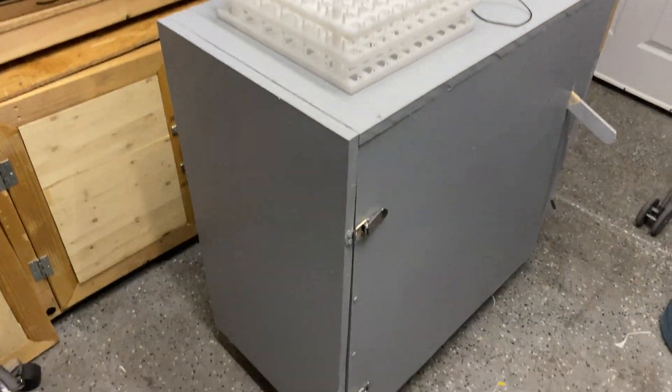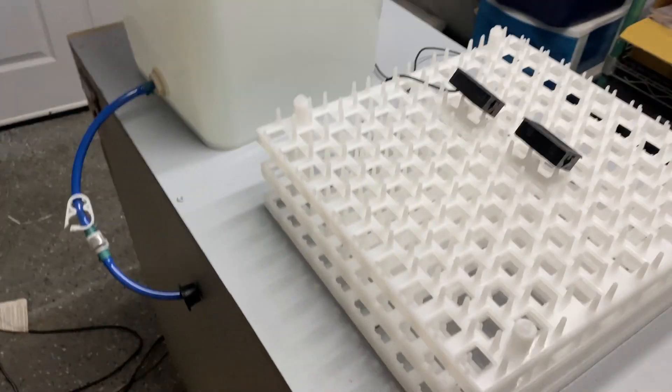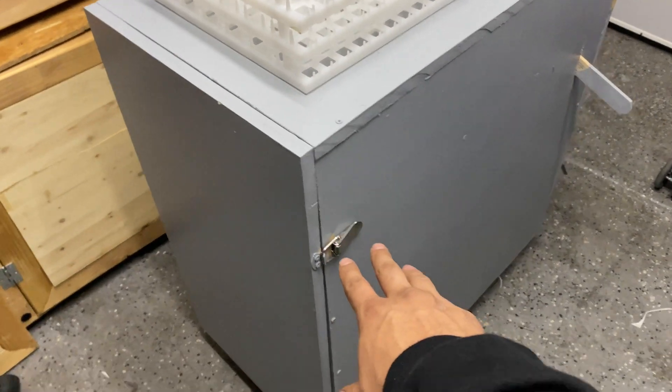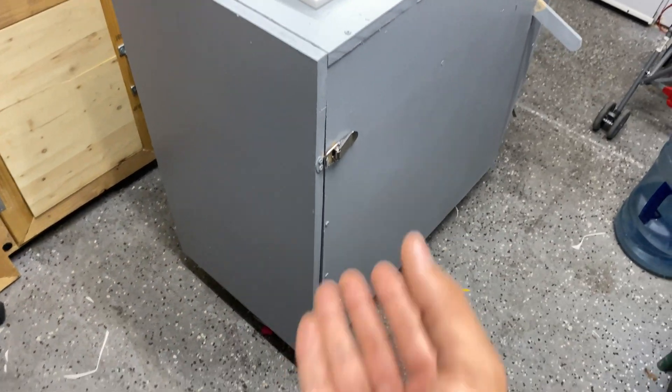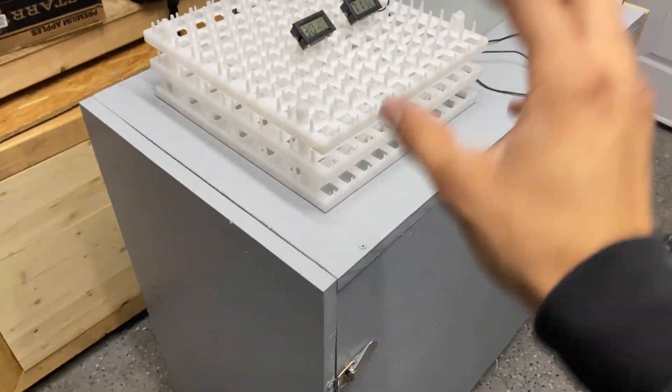That's the introduction to my incubator. I'll be making a more detailed build video about how to build one of these. This one has turners since it's an incubator, but the next one I'll be building will be a hatcher with at least three hatching trays, so we can have two separate units — one for incubating and one for hatching.